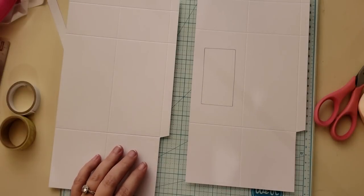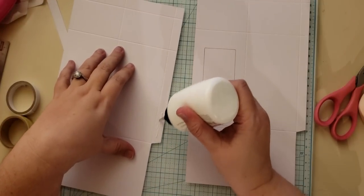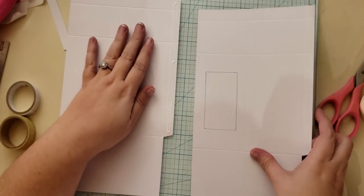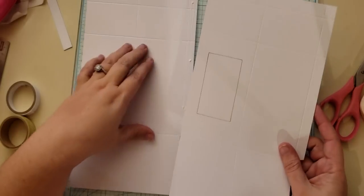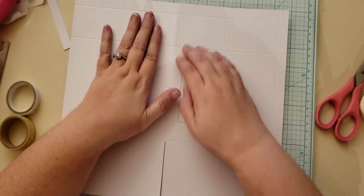The next thing we're going to do is glue them together. I just put glue on the half-inch tab, then I'm going to take this one and make sure my half-inch tab is over on the side here, so I'm going to put them together like this.